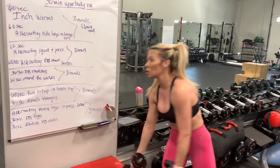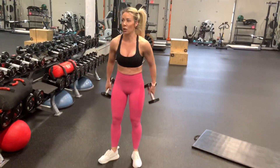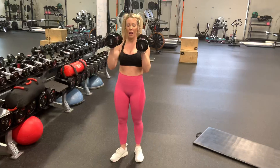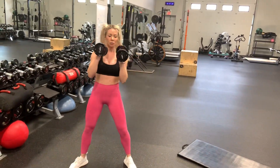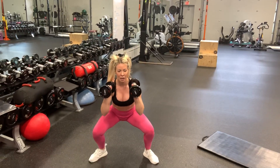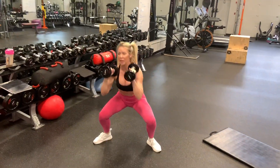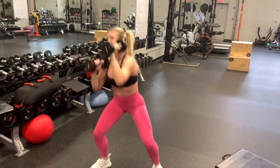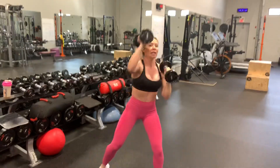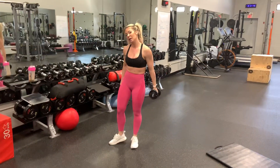The next superset is alternating squat and press with alternating single arm dumbbell rows. Take the dumbbells, squat, and rotate when you push those dumbbells up. Big breath in. If you're using heavier dumbbells, use the power of your legs to get them up. Then 60 seconds of alternating dumbbell rows.